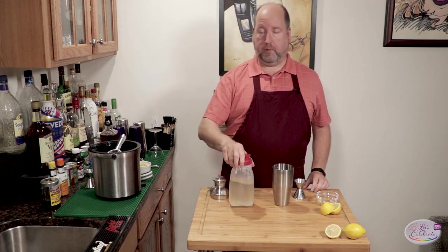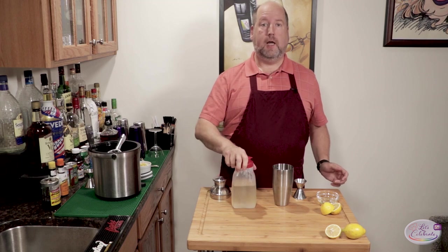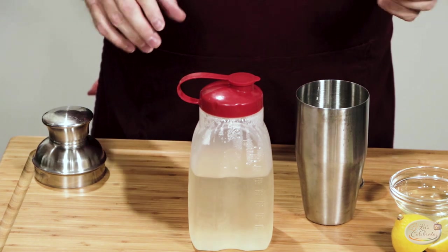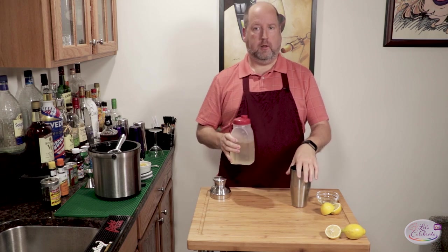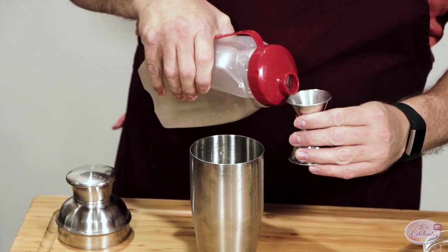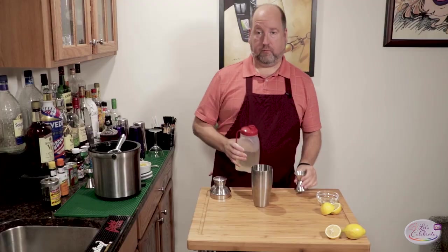Next is simple syrup. Simple syrup you can make yourself — it's just that easy. It's sugar and water, equal parts, and all you do is heat it gently on the stove until it's all combined. Three-fourths ounce — we're just going to eyeball that right into the shaker.